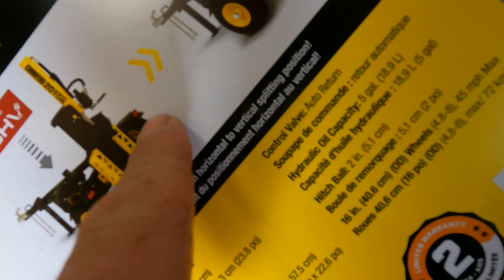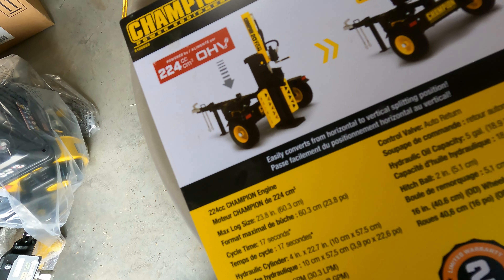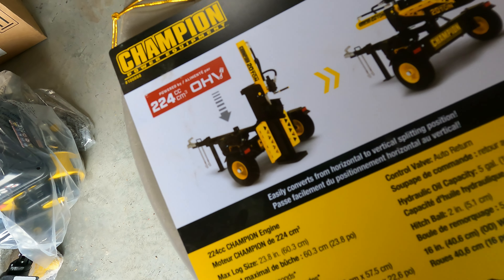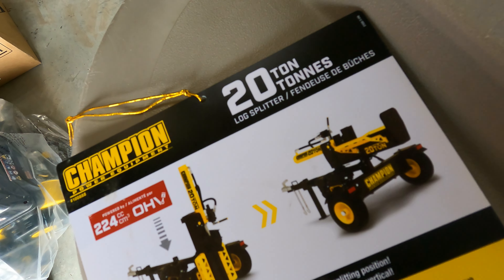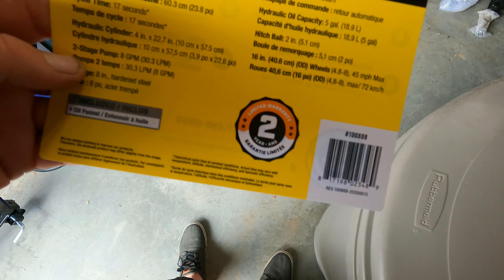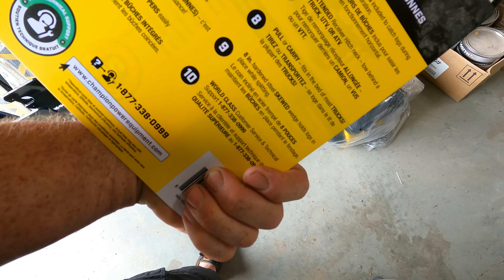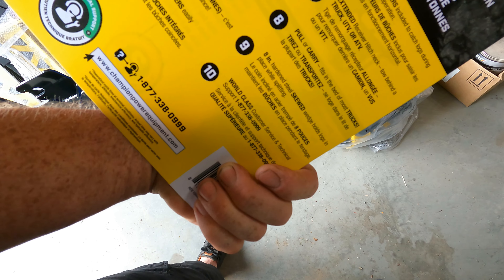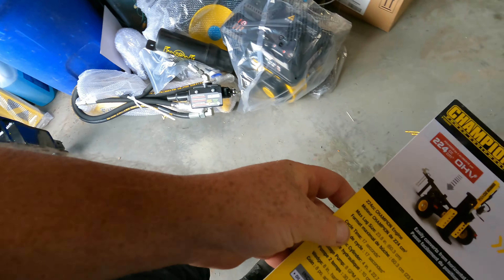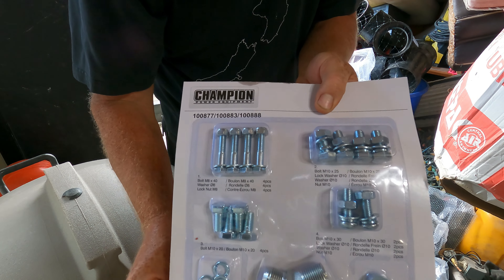I'm going to see if I can get at least the chassis together today and then see where we're at — probably just today and tomorrow to put it together. You do need to pick up the hydraulic cord; they don't supply that unfortunately. So I've got to pick that up and see how much that is, today or tomorrow. See if we can get this together over two evenings after work.